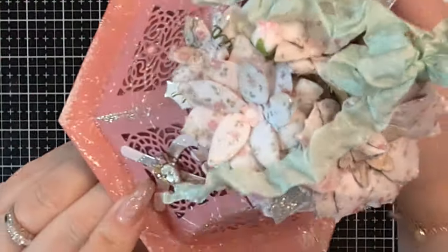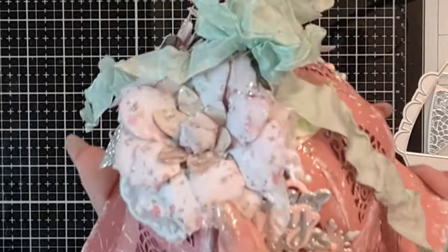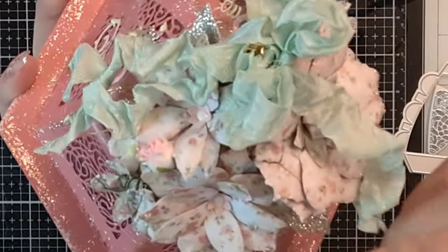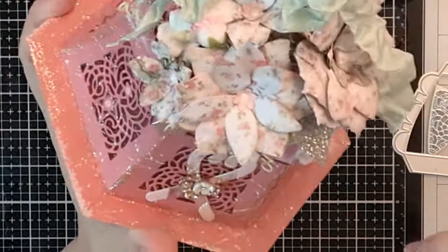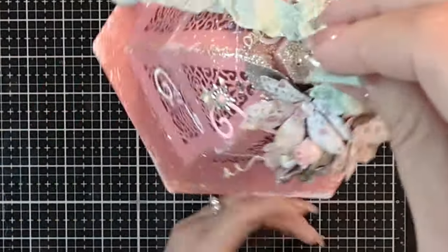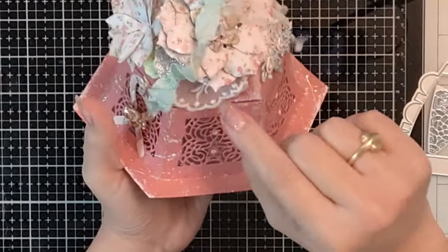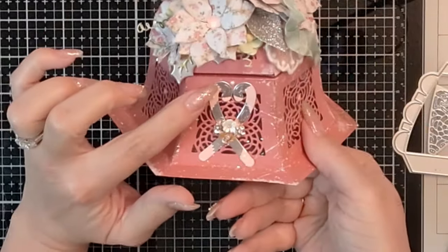I used some glass glitter from my stash, and I made the flowers using Tonic Studios dies. I used some shabby paper from my stash, and some silver glitter card from Tonic Studios to make the leaves. I added some other little roses and flowers throughout, all topped off with glitter. Then I added some little bells and hearts to the seam binding on the top so the recipient can hang this on the tree, along with some leftover pieces of lace.